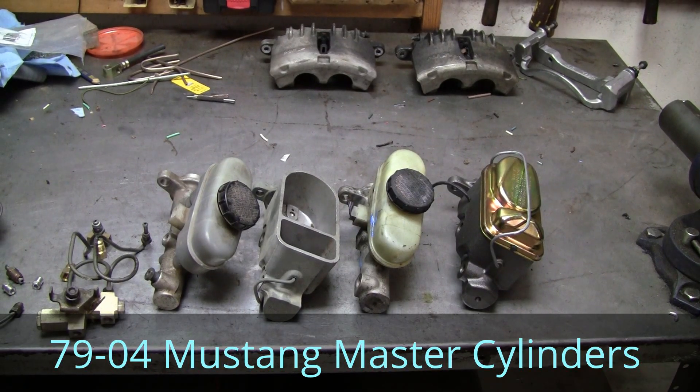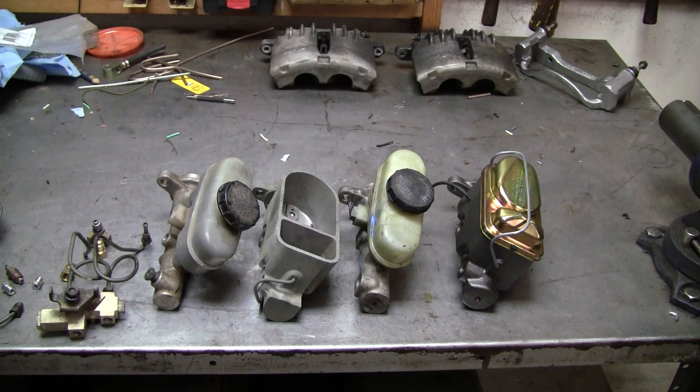Today I'm talking about master cylinders for 79 to 04 Mustangs. Pretty much if you've got a 79 to 04, you can bolt on pretty much any master cylinder from any of those cars and they will physically bolt on. The only odd case that will not bolt on to your particular booster is the 4.6 V8 cars, which started in 96 all the way up to 04 — those master cylinders are not going to bolt on because they're hydro-boost.